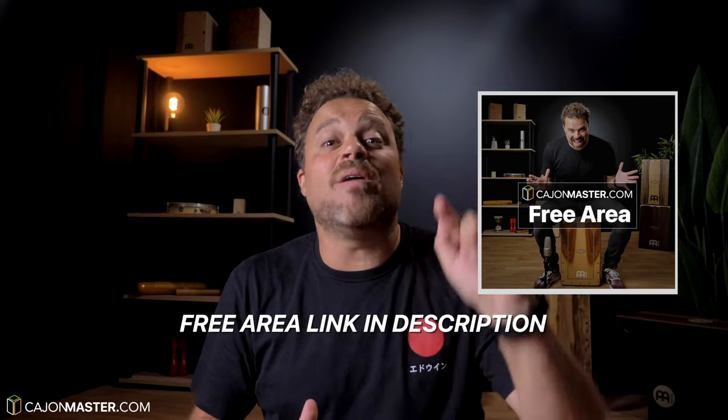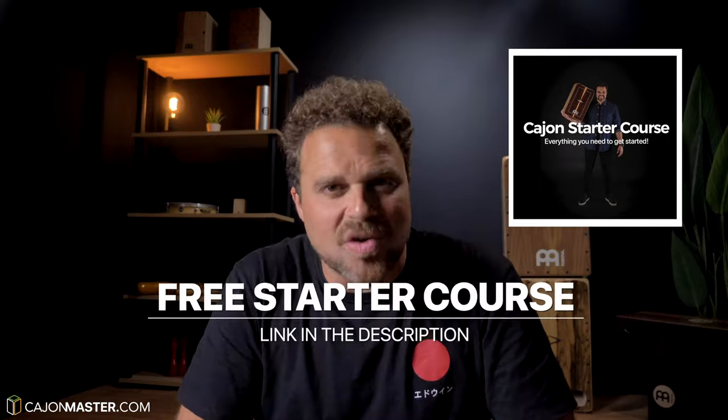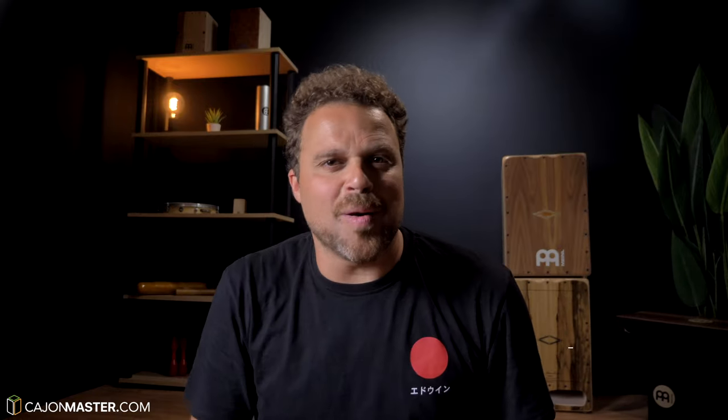And that's it, I hope you liked this tutorial. You can get this and all my free PDF downloads in the free area at CajonMaster.com. If you watch this and other videos on the channel and you want to start to play this beautiful instrument, the Cajon, I'm offering a free starter course — you can sign up now, link in the description below. Leave your comment here with suggestions of topics you want to see on this channel. For more free content, you can also follow this project on Instagram and Facebook. Click thumbs up if you like the video and don't forget to subscribe to the channel. Thanks a lot for watching.